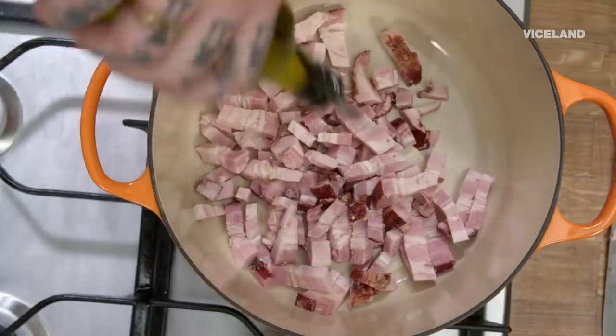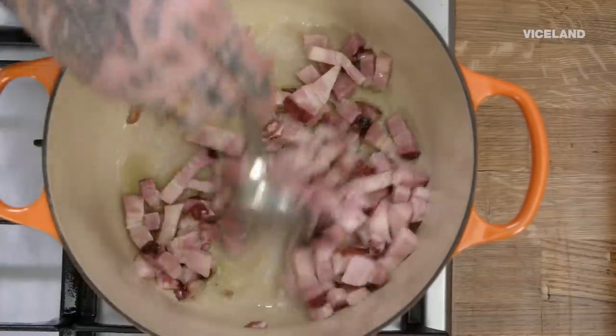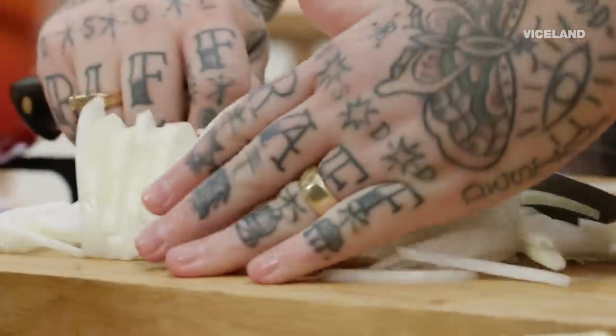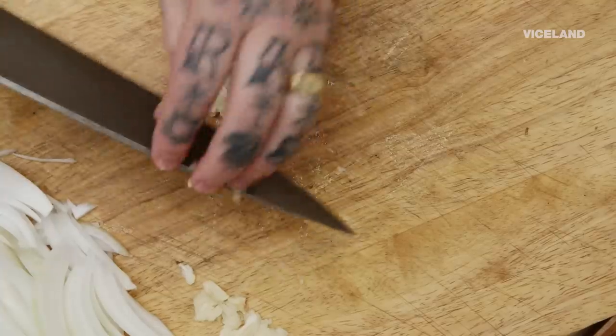I'm gonna add a little bit of olive oil in our pan — about three tablespoons of olive oil. To get ready, we can slice an onion. I'm not dicing it because I want there to be a little bit of body. We don't need a lot of garlic — two cloves.